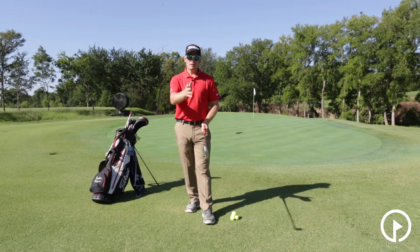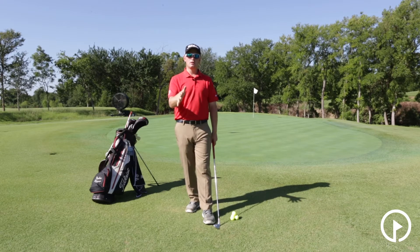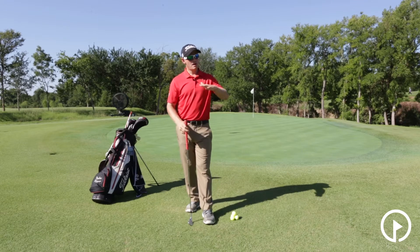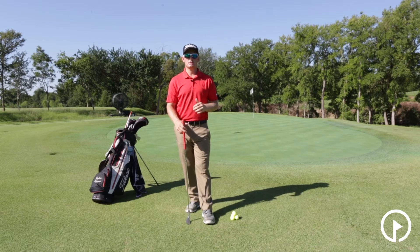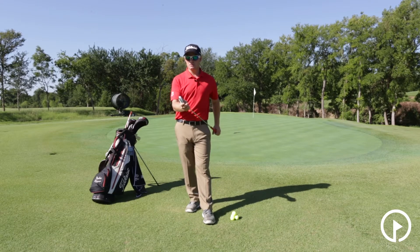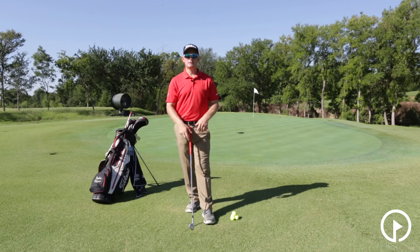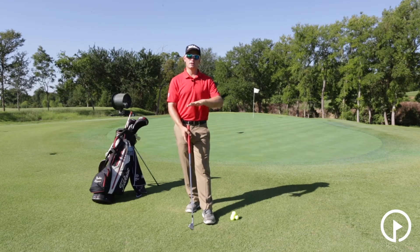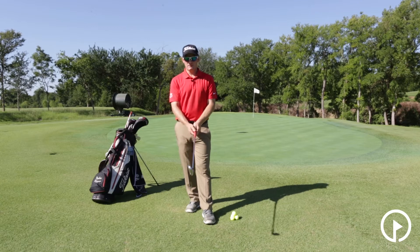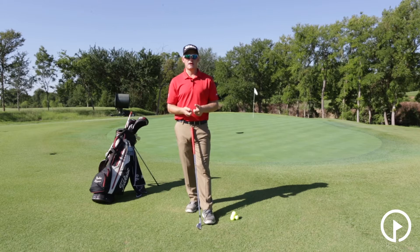As far as the shot goes, a chip shot is a shot that's going to fly low, relatively short distance, and then roll out more. So we don't need a lot of loft on this, which means we don't need to use a lot of wrist hinge and we don't need to use a club that has a lot of loft. We're going to have a shot that has just a little bit of wrist hinge and we're going to hit a shot where it flies fairly low. So we're going to do a couple things with our grip that can help promote that.